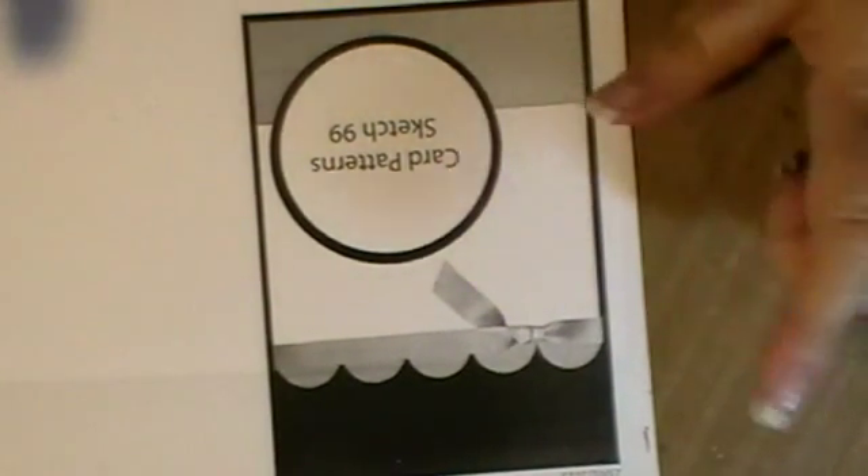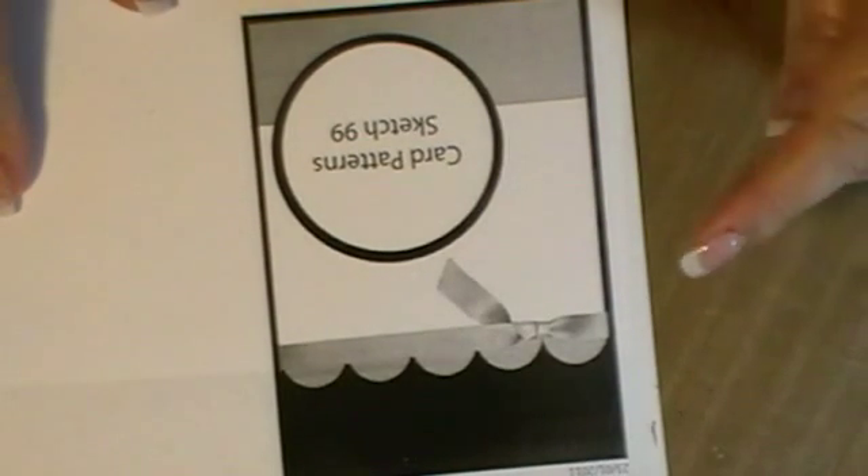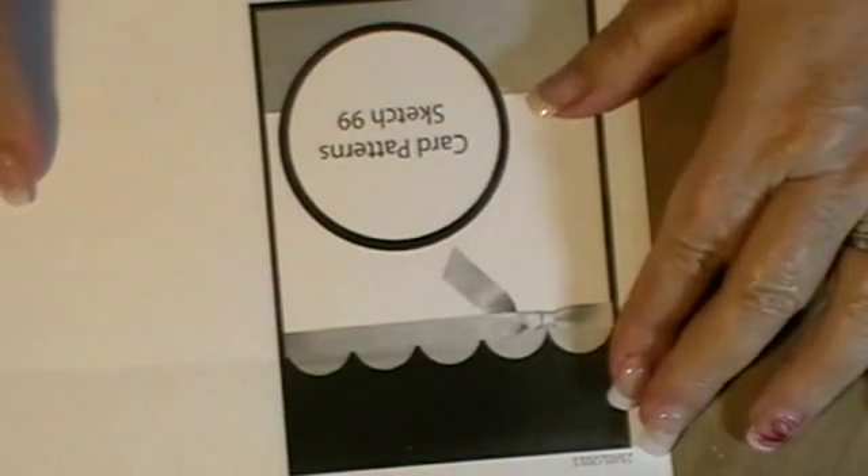I'll probably just do one more and they'll only be short ones, because if I don't waffle they will only be short. If I do waffle they turn into 9 and 10 minutes.